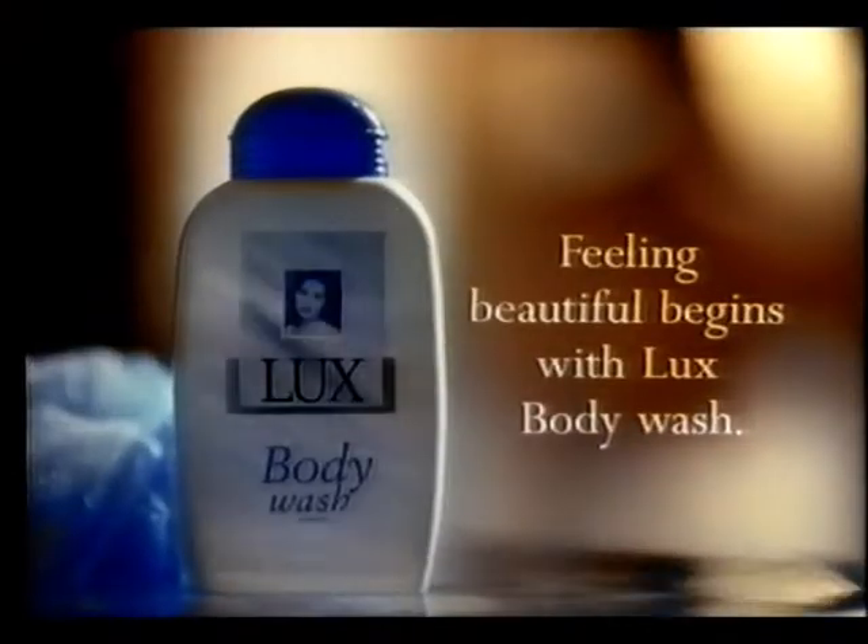You won't be the only one to notice. Feeling beautiful begins with Lux Moisturising Body Wash.